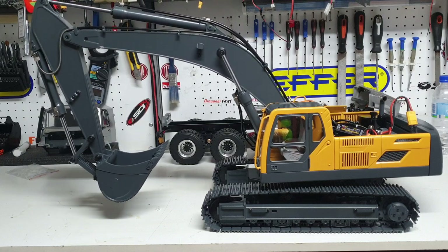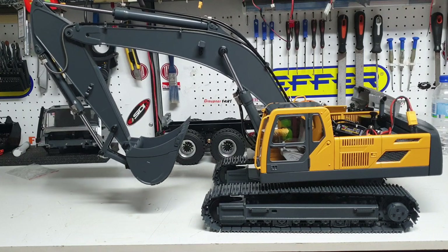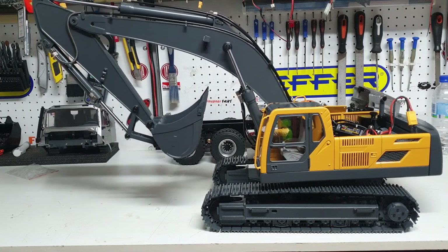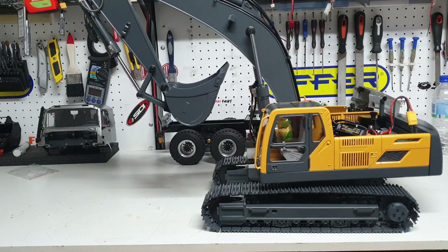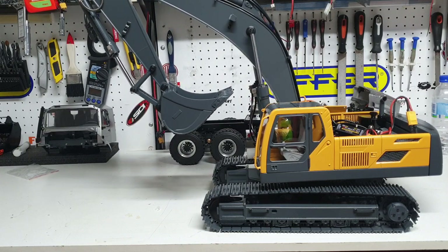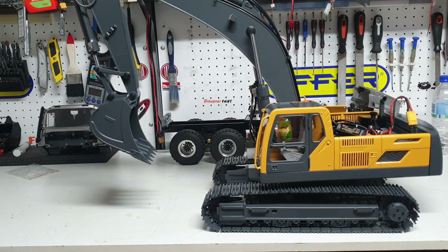You can see the very smooth operation on this particular excavator. It also comes down to the operator, the hydraulics, and what kind of servos are fitted — all these things contribute to a very smooth operation.